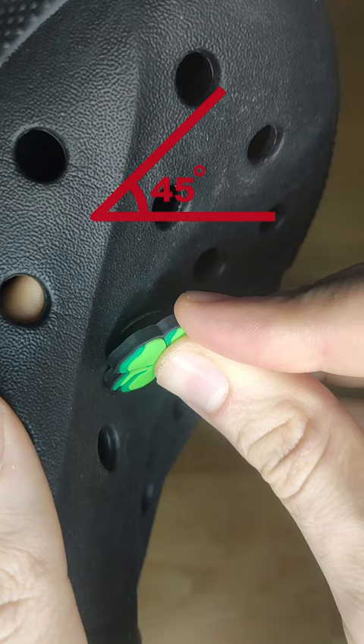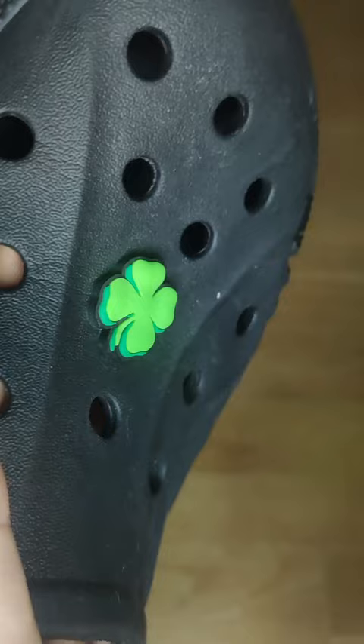When putting your Jibbitz charms in, do not try to push them in forcefully, as this may damage the shoe. Instead, simply push them in at around a 45 degree angle, while at the same time pressing up from the inside.